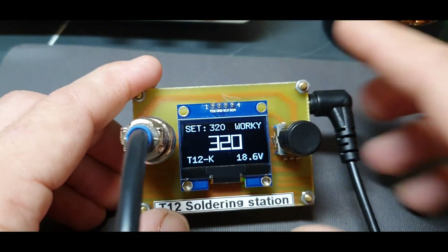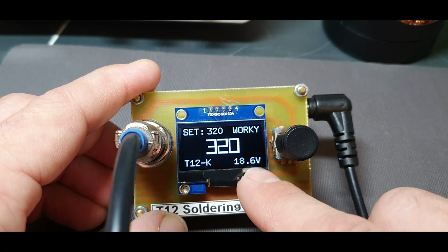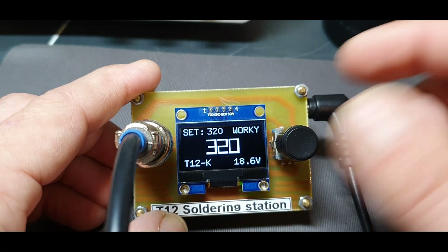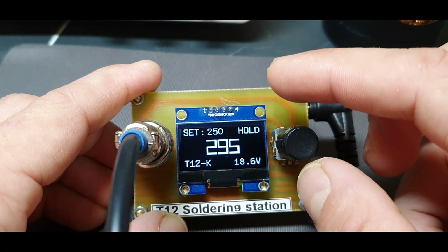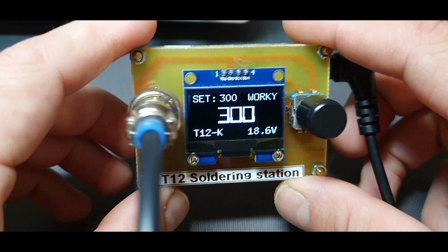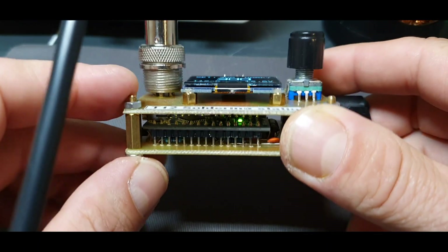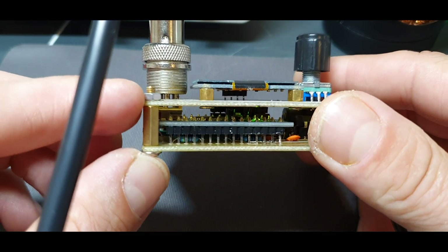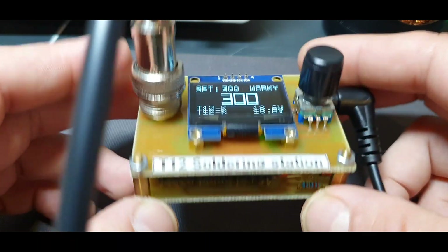As you can see, I corrected the display — it's no longer on the left, it's perfectly centered. And of course the rotary encoder direction is now normal: to the left we decrease the temperature, and when we rotate to the right we increase the temperature. It's quite small — 7 centimeters by 5, and about 1.3 to 1.5 centimeters in height. So yeah, it's quite small and portable.